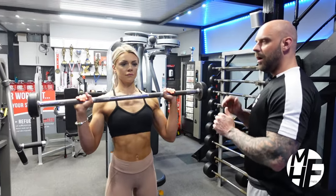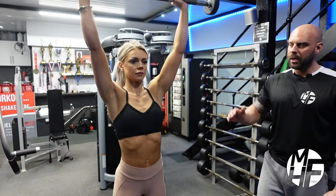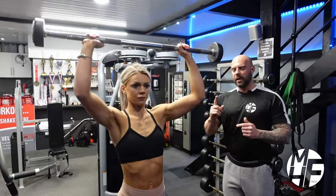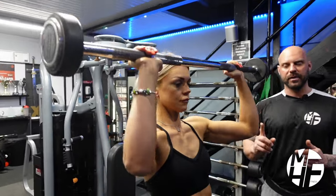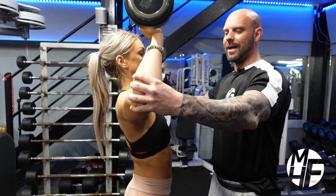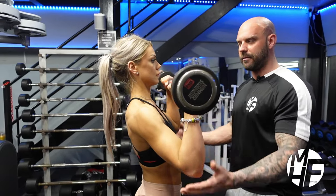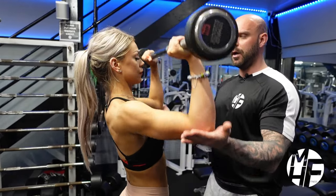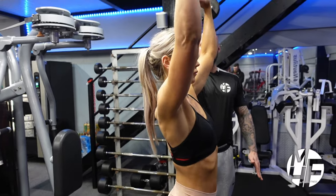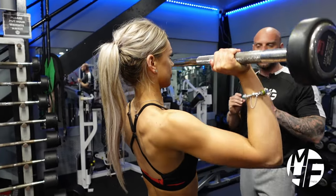As she starts to press, the bar comes down to just below her nose and she takes it up to squeeze. Looking at her elbow position from the side - a lot of people bring the elbows out to the sides, which isn't right. You need to bring the elbows forward so the bar goes straight up and straight down because she's got her elbows in the perfect position.